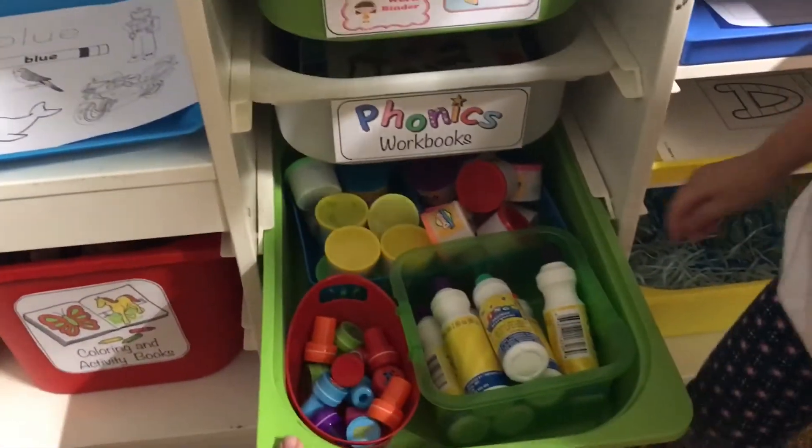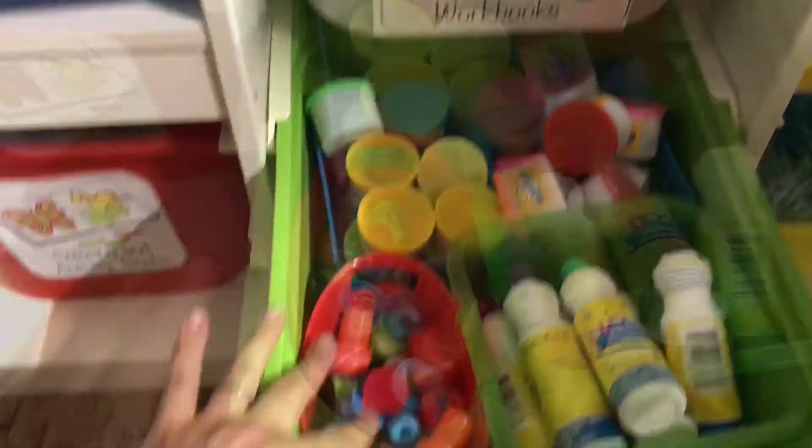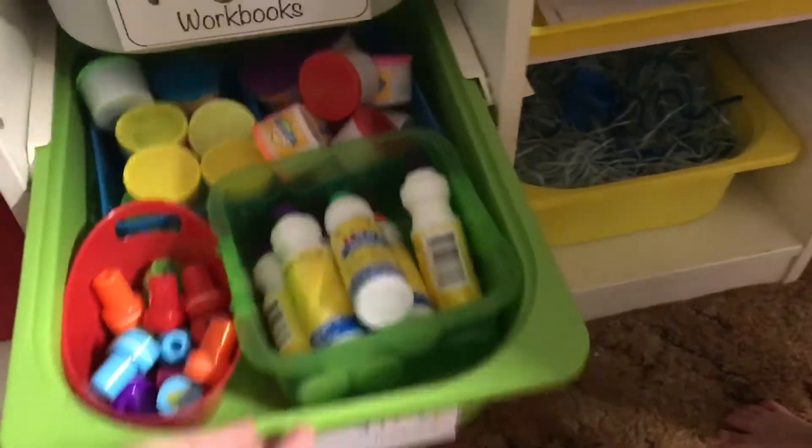So this drawer has her bingo daubers, her little Play-Doh, and a few random stampers from Oriental Trading Company. That's what's inside this bin.